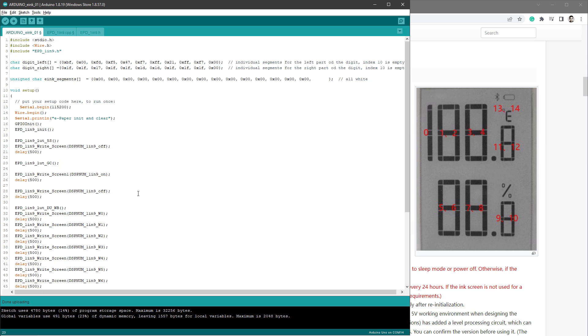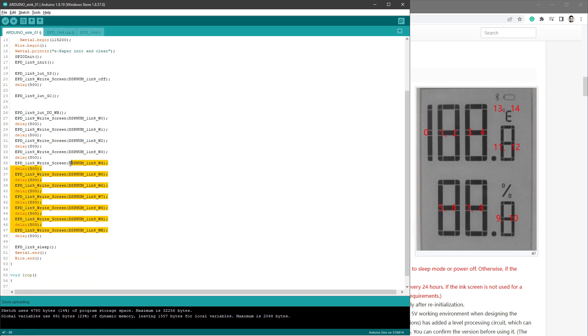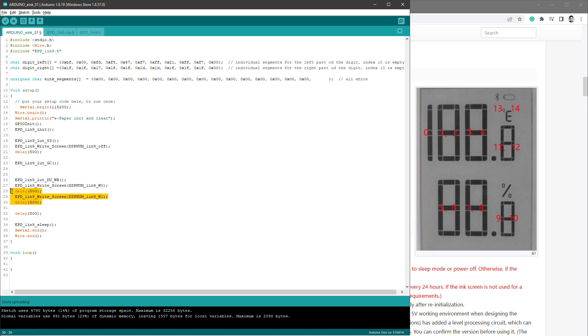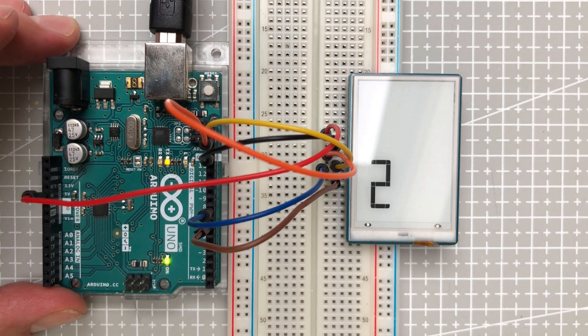Let's make some slight changes to the code and see if our approach works. We probably don't need to turn the screen on and off here, and we don't need to cycle through all the individual digits — we only need one call of the write screen function using einksegments. For now the einksegments is all white and empty, so let's change it and say that on position 5 and 6 we want to show digit number 2. And indeed, the display shows just the number 2 as the first digit for the humidity.